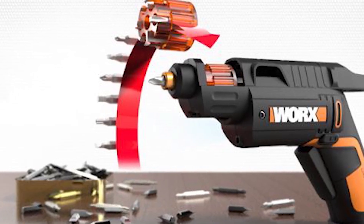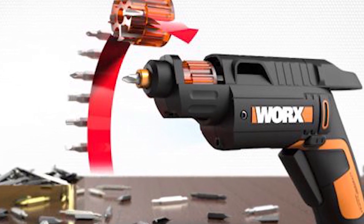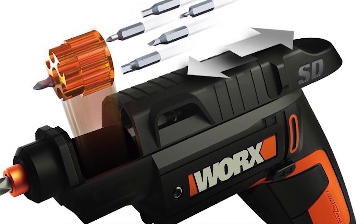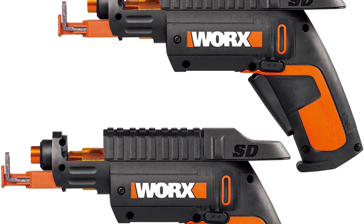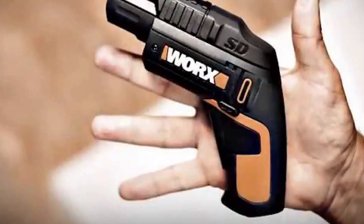This is a pistol design. You can click on the side to use this option. Press the button to release. You can see the link from the description box.